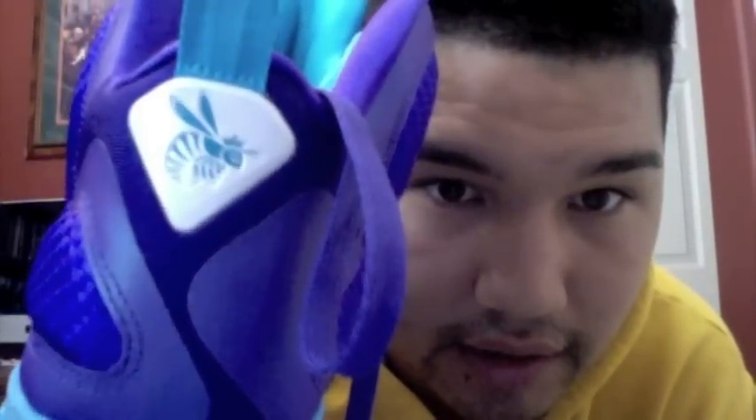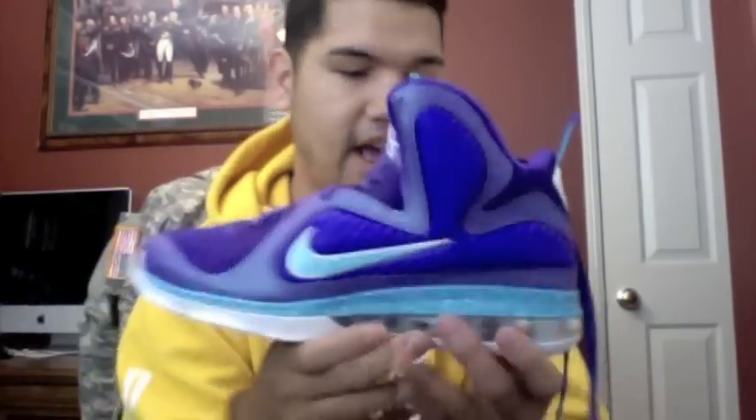It says Zoom right here on the front. LeBron James' signature — it has the Hornets in the back. And these are not based off the NBA team the Hornets. These are his AAU team, which he's already made I think two other shoes for — his AAU Hornets, the Summit Lake Hornets team. But these are the first that have purple in the shoe.